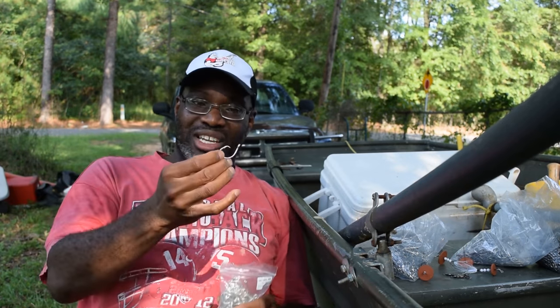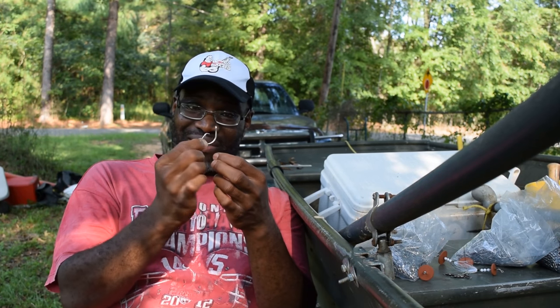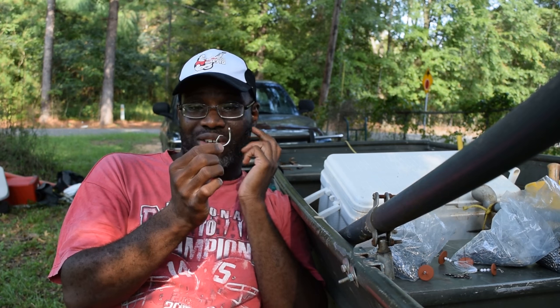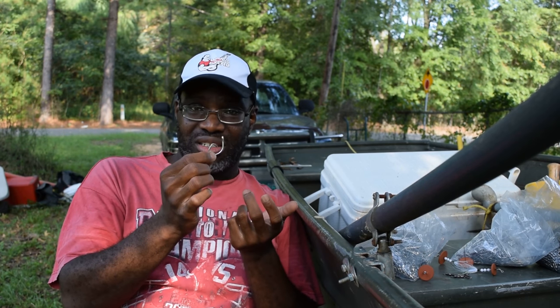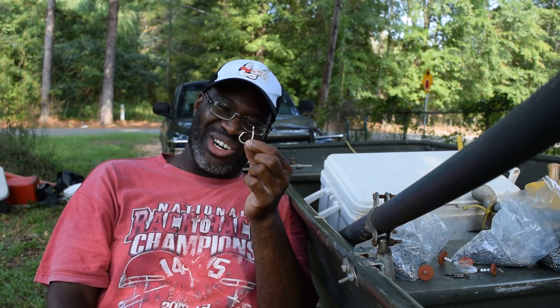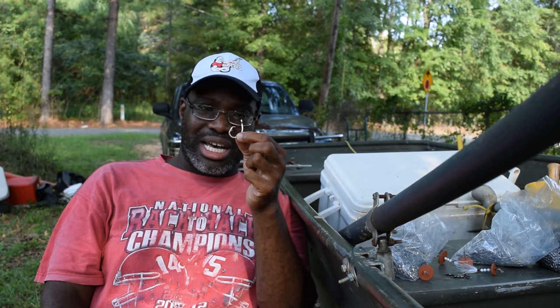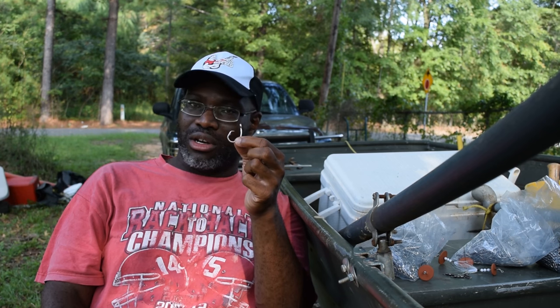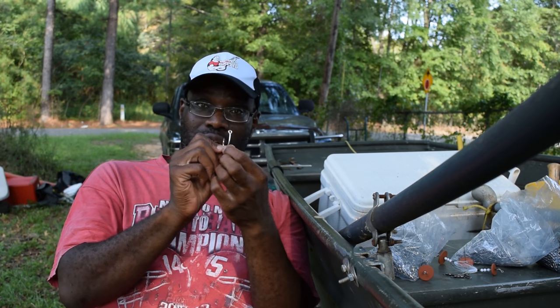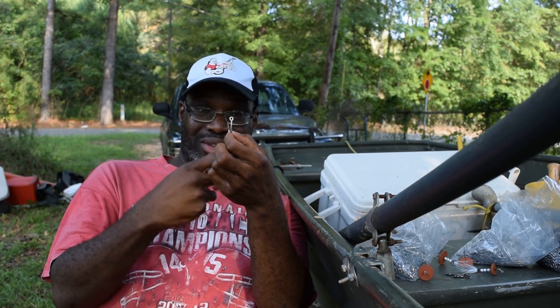More goodies — these are tuna hooks. It's almost like a 4x or 5x strong hook. The manufacturer said these were a 10-aught tuna hook, but I look at them and it doesn't look like a 10-aught hook. There's no industry standard when it comes to hook sizes. It looks like about a 4-aught hook — a true circle hook, offset, ring-eyed.